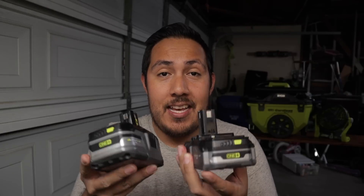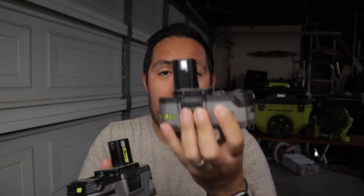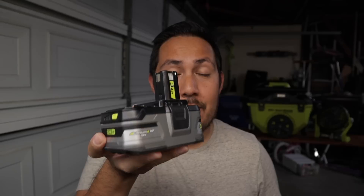Hey everybody, today's video is a viewer requested video. I've been doing a lot of videos on the P195 battery, and we're doing that again, but this time it's a high drain test between the new P195 Compact and the older P191 battery. If you guys are new around here, my name is Edgar Martinez. I like talking about RYOBI tools, updates, new products, unboxings, reviews, and comparison videos just like this. Hit subscribe to stay informed on all the new RYOBI content.